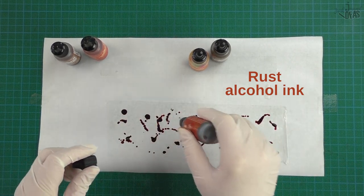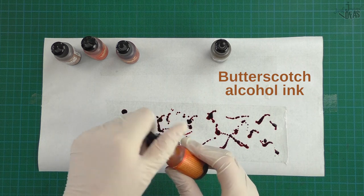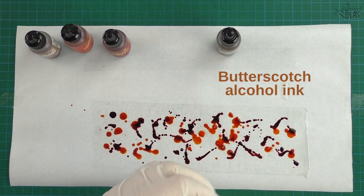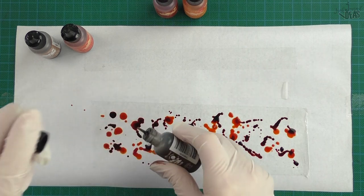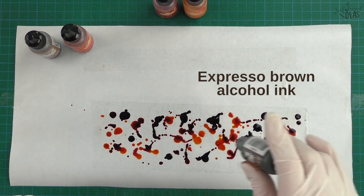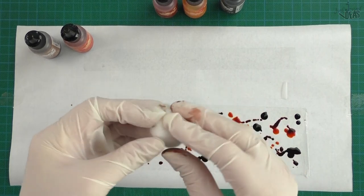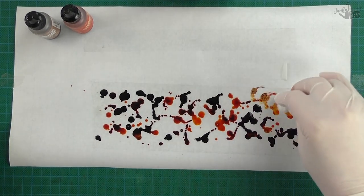We'll get started with putting down your base color. I'm just going to splash out some rust, some butterscotch, and some espresso brown. I even like to use a teeny tiny little bit of black in mine as well, and I'll start off with those colors.